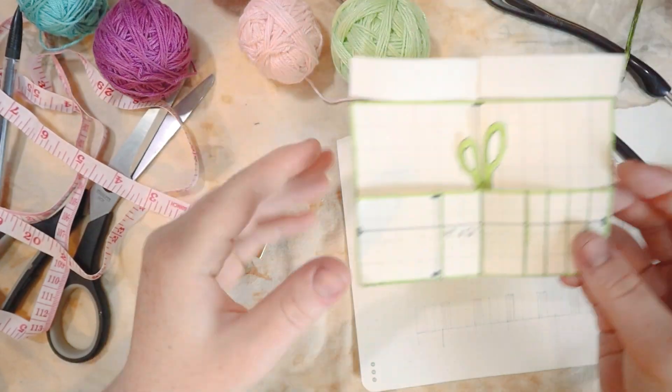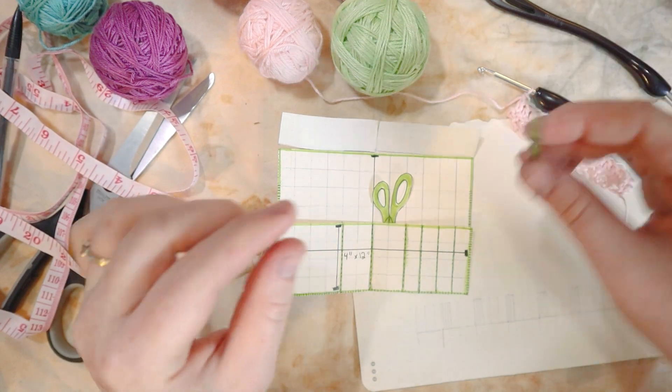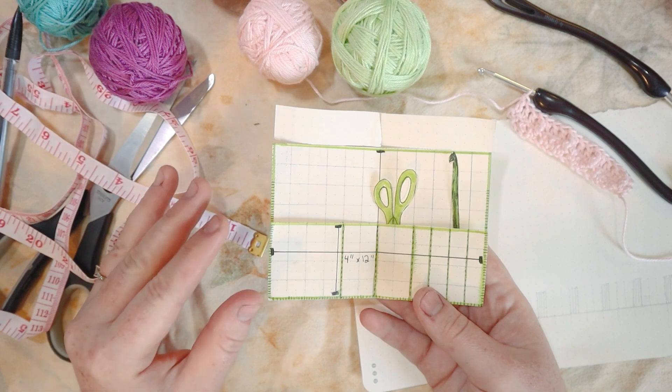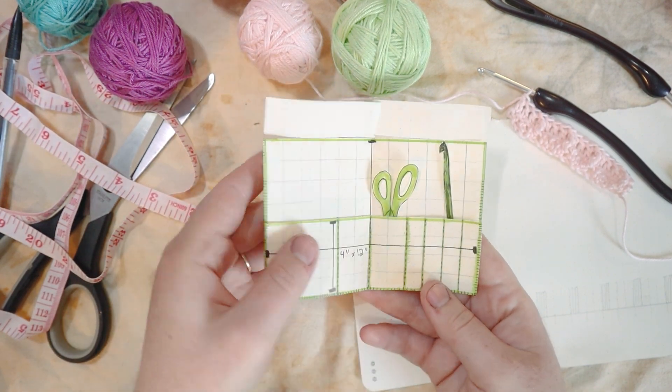Hello friends, and welcome back to my channel. Today, I want to make a little crocheted book to hold all of my hooks in. I've made a rough copy here, and I'm going to use this to explain what we're going to be crocheting — our little crochet hook holder.